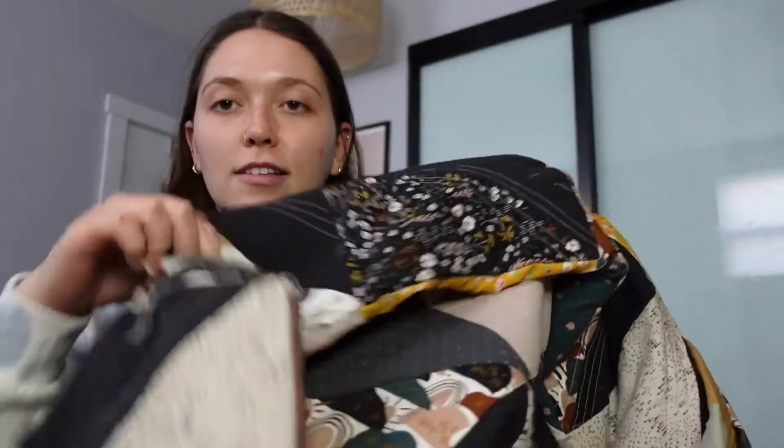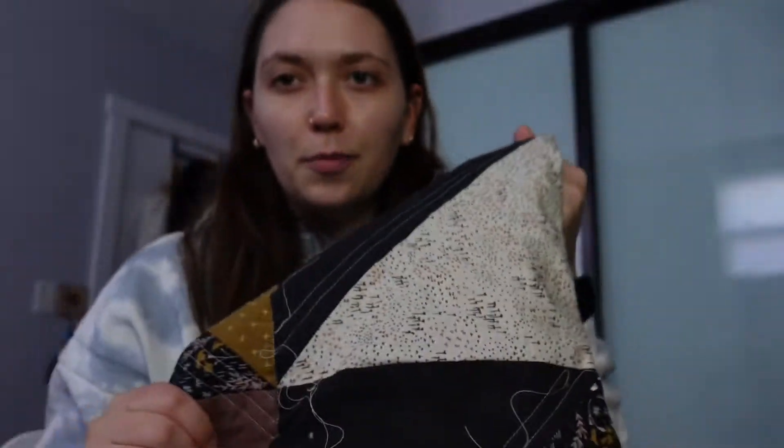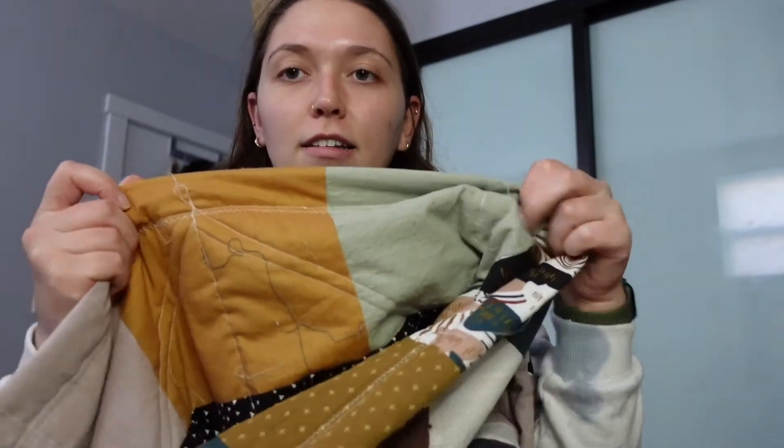Hey friends, welcome back. Today I'm going to be showing you two things. One, I'm going to be making tassels, so I'm going to show you how to do that if you haven't made them before or haven't seen my other videos on how to make them - it's super easy. And two, I'm going to be putting them onto a quilt that I've been working on. I've never put tassels on a quilt before and I just kind of had the idea pop into my head and thought it would be fun to see how it looks.